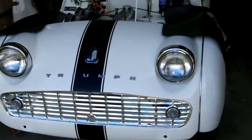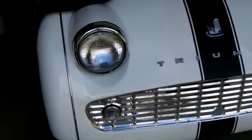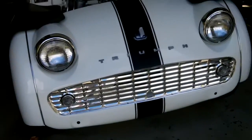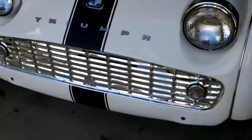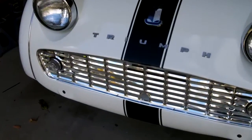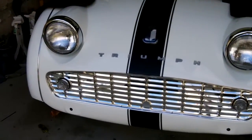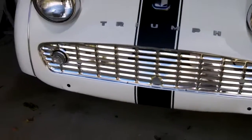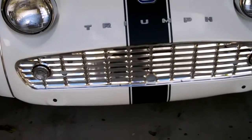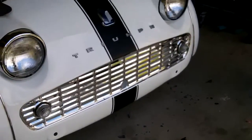Alright guys, just coming up to 20 to 1, and the grill is now in. Managed to get it in without any damage, which was a good thing. So all that's left really to go on the front end now is to do a bumper, and we're going to do a custom bumper. I've got a couple of nice Lucas period-correct driving lamps that are going to go on the front of the bumper just below the grill, sort of towards the middle. We're going to fabricate some sort of bumper — probably with 1-inch or 3/4-inch tubing, and we'll probably get that chromed.